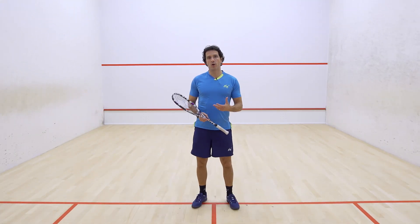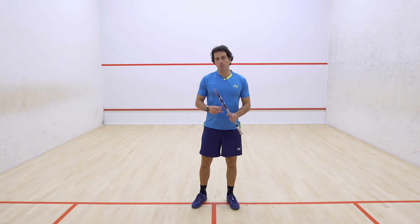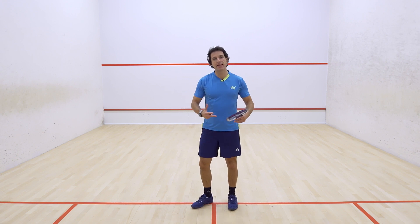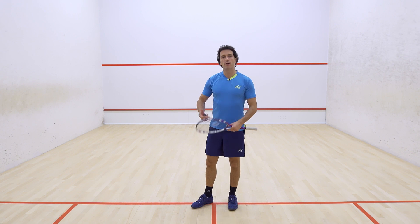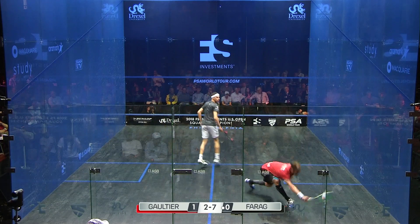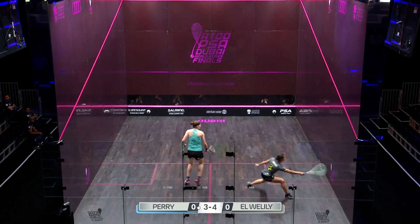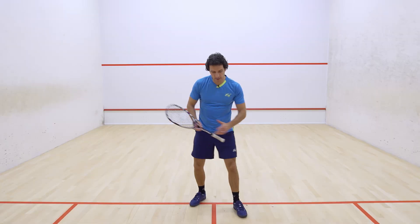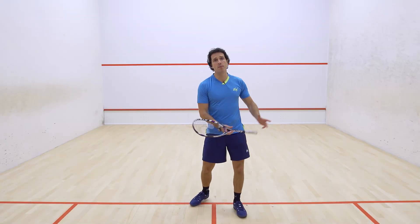To get flow in the shot it's really important to start connecting the different body parts and getting the body to actually work together in the shot. When you speak to someone like Ali Farag or Raneem Elwalily, they're very much linking what they're doing together with the shot and the body is helping.